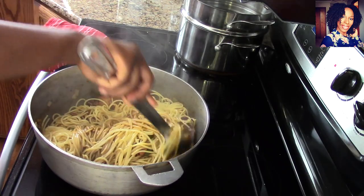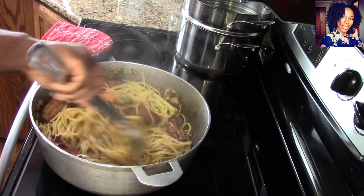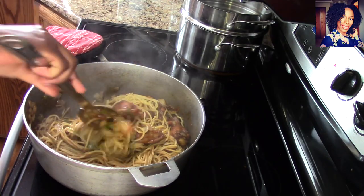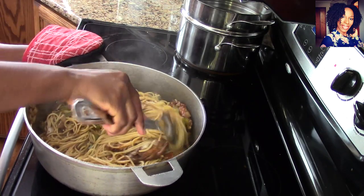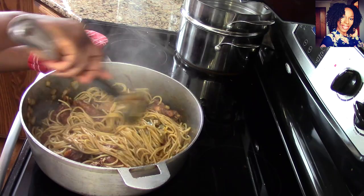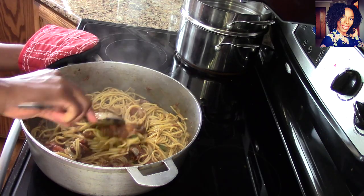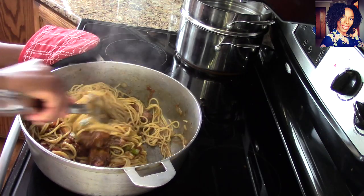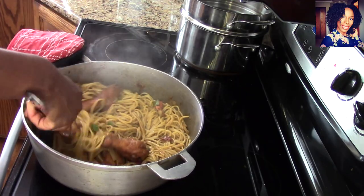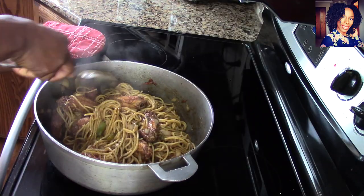Now grab the cooked spaghetti — make sure you don't overcook it, because it's going to continue cooking a little bit in the sauce to absorb all that flavor. Mix in the spaghetti — oh my goodness, look at that! That smells good, that looks good, this is yummy! Mix everything up, then cover it and let it simmer for another five to ten minutes just so everything combines together perfectly.